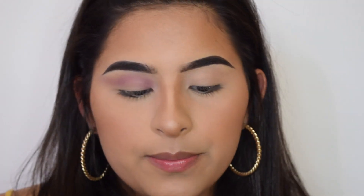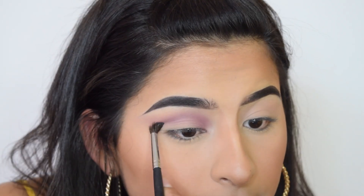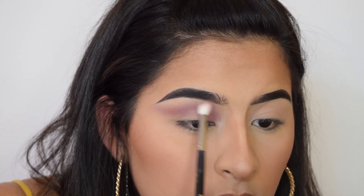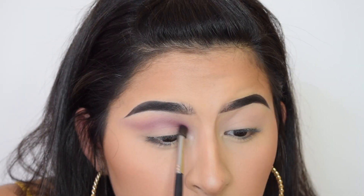When that's on, take a smaller brush — I'm going to use the Morphe m506. I'm going to take this purple and apply that to the crease, just a little bit lower than this purple. This is going to help define the crease. Then blending it out with the m514. Now still using the m506, I'm going in this purple and defining it more.